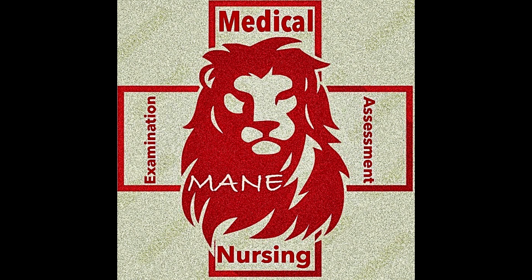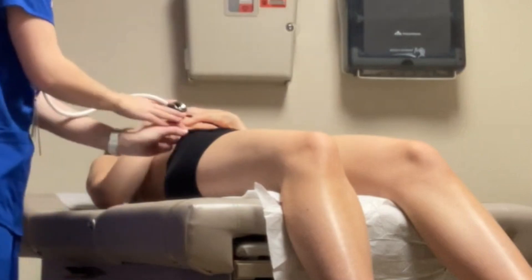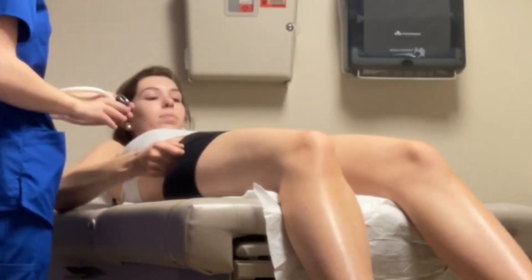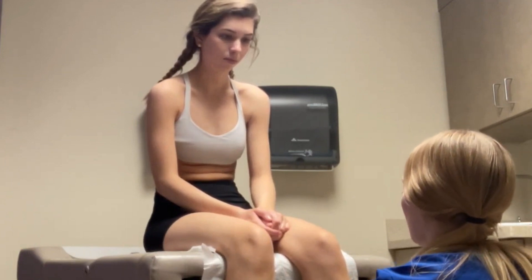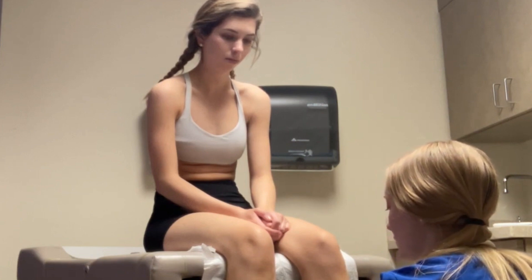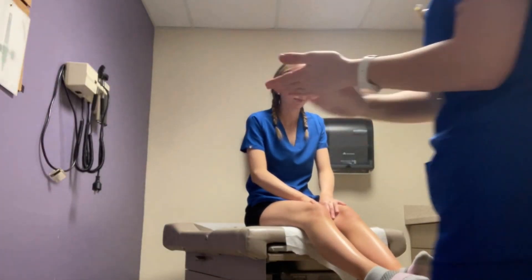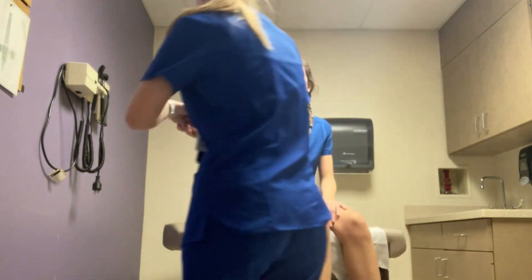Hello, hello, welcome to Glyn. Hi, how are you today? I'm good, how are you? Good, thanks. I'm Jenna, I'll be your student nurse today.